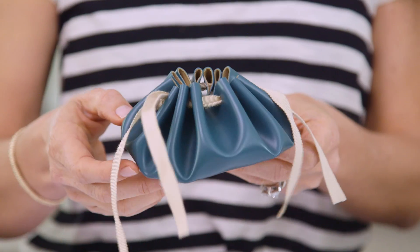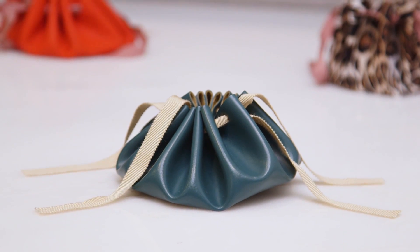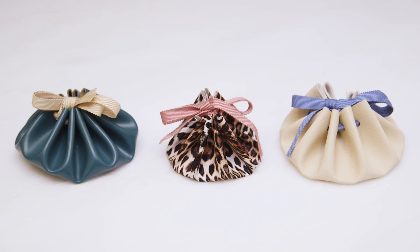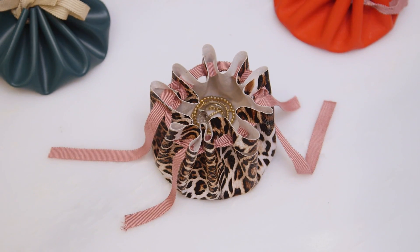Ta-da! You have a super chic drawstring pouch that's perfect for protecting your jewelry when you travel or any small items that need safekeeping. These were so easy and inexpensive to create and they make the best handmade gifts. It was so much fun to mix and match different fabrics and ribbon, and you could even get more creative and add embellishments.